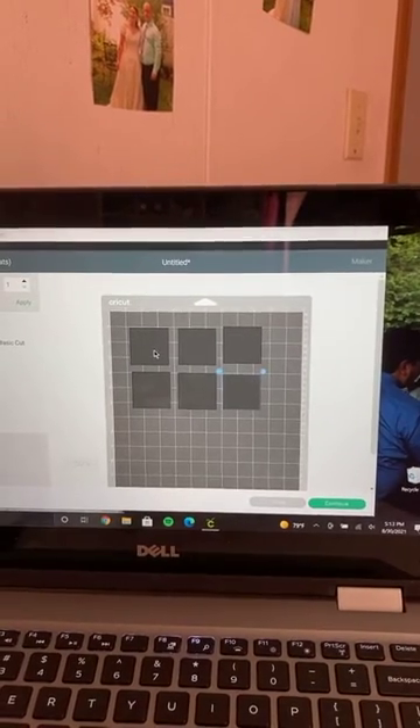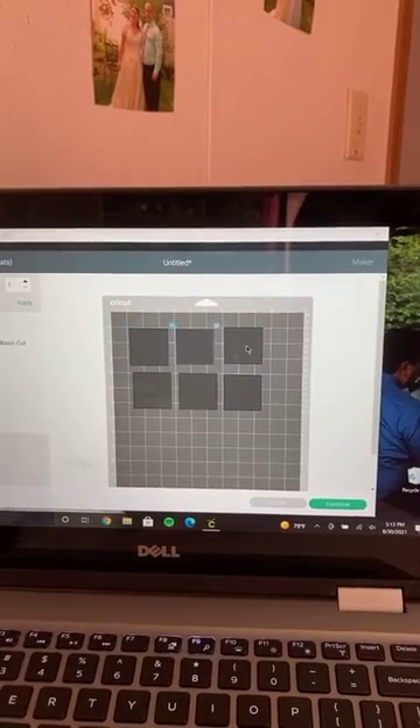I wonder how you use whiteboard vinyl — I'm using this for the first time too, so I don't know how to do this yet. But we'll learn as we go.